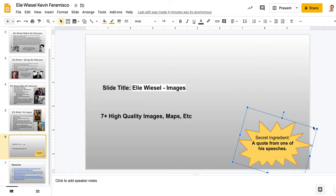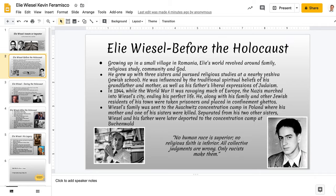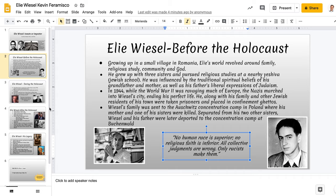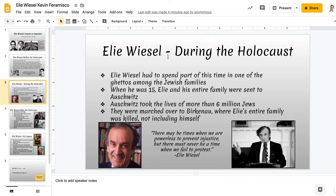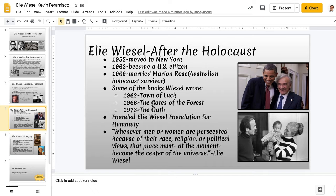It's called Iron Chef because there's always a secret ingredient. In this case, looking at covering the life of a person, the secret ingredient is that each slide has to have a quote. Person one talked about Elie Wiesel — life before the Holocaust and a quote, during the Holocaust and a quote, after the Holocaust and a quote.